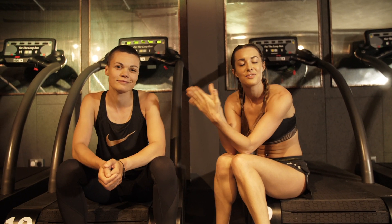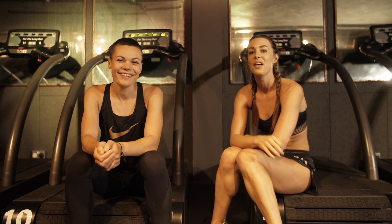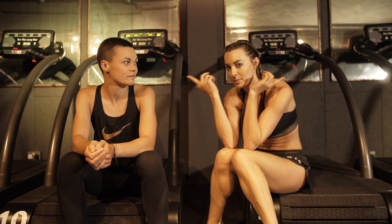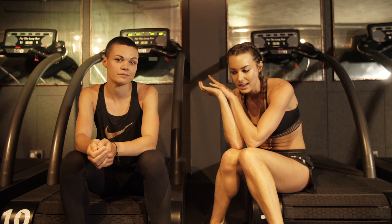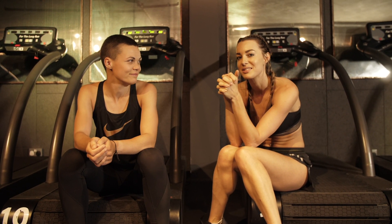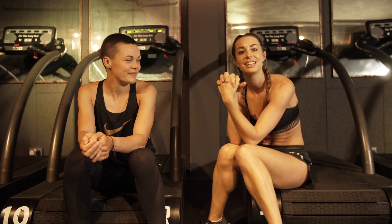So that was 10 fun exercises to do if you don't like exercise. I hope you guys enjoyed the video. Thank you to Georgie — you're very welcome, you were great. And also thank you to One Rebel who let us film here. I'll leave One Rebel's and Georgie's info below if you want to check her out and follow her. All right, thanks and see you guys soon.